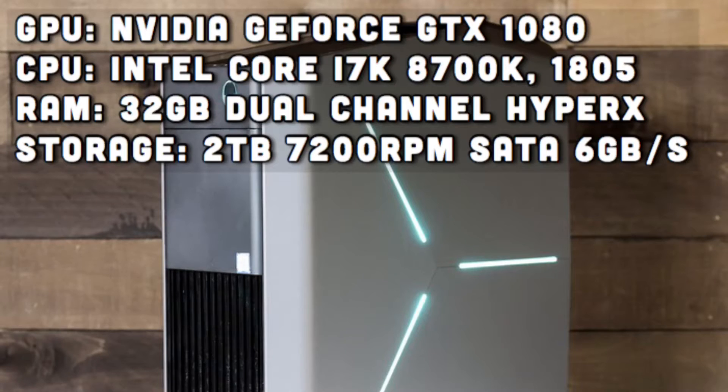Here are the PC's specs: the GPU is an NVIDIA GeForce GTX 1080, the CPU is an Intel Core i7-8700, the RAM is 32GB dual-channel HyperX, and the storage is a 2TB 7200RPM hard drive.